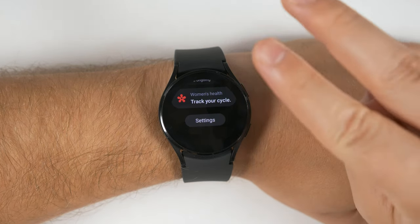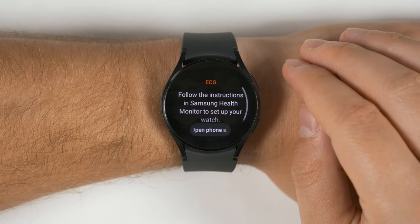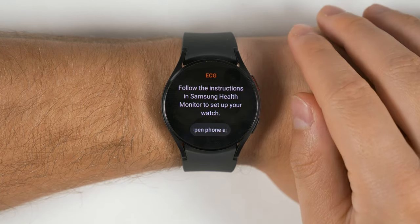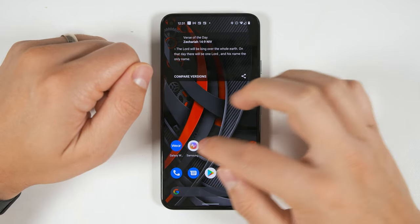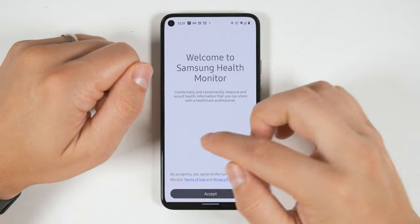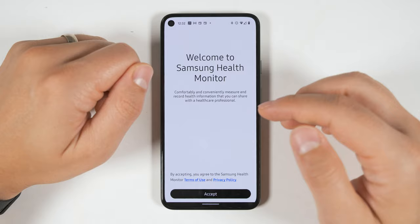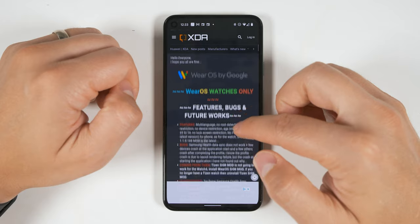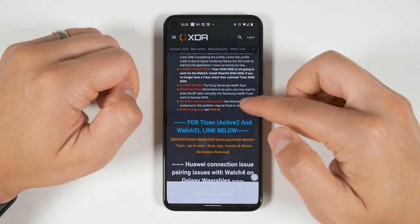Unfortunately, you are missing two features: the ability to measure an ECG and the ability to measure blood pressure. Those two features aren't available because you need the Samsung Health Monitor app, which is currently exclusive to Samsung devices. I tried side-loading the APK on my Pixel 5, but that would just result in the app crashing before being able to set anything up. Fortunately, there is a way to get the ECG monitor to sort of work on non-Samsung devices, but it requires a good amount of work and is currently really buggy. The people at XDA Developers have modified the Samsung Health Monitor app to work on non-Samsung devices. I'll leave a link in the description if you want to learn how to set it up.